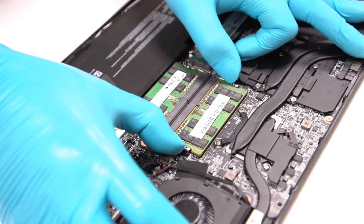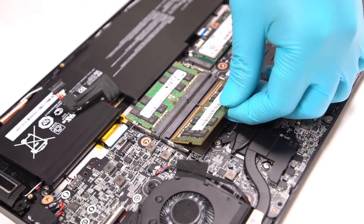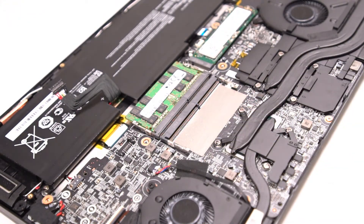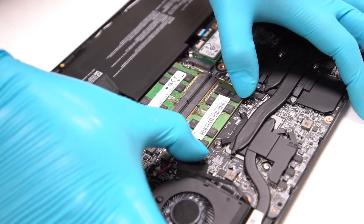To remove the module, first you need to pull the clips next to it and allow the module to pop up. After that, unplug it with the angle that is about 45 degrees. If you would like to upgrade RAM, it is better to use two of the same brand and spec to avoid compatibility issues.